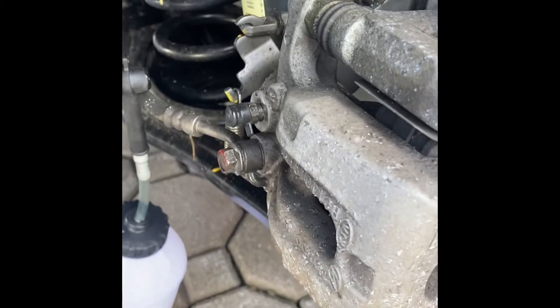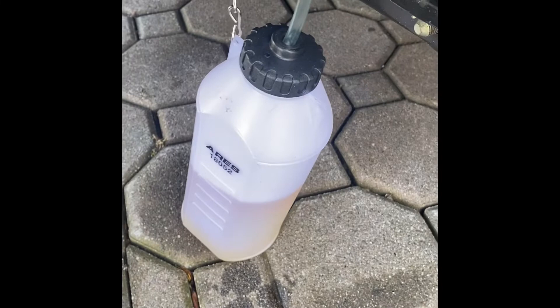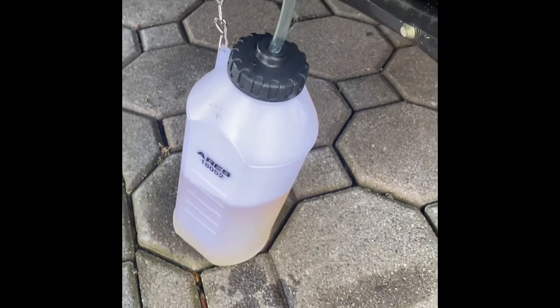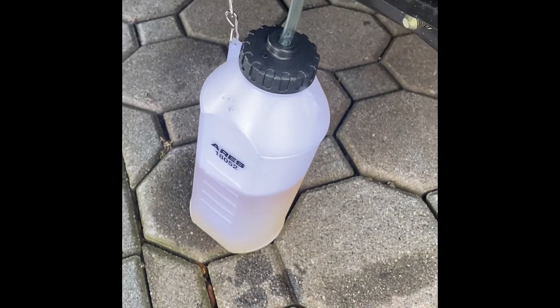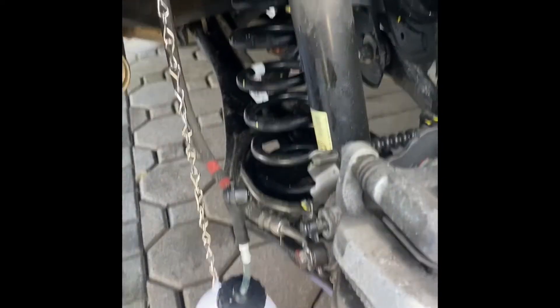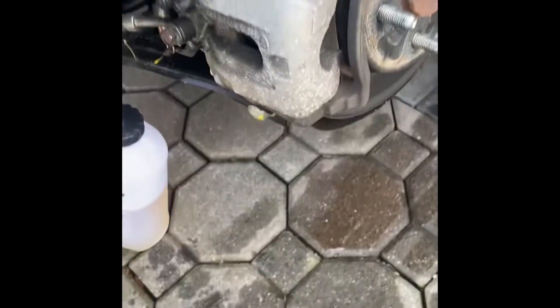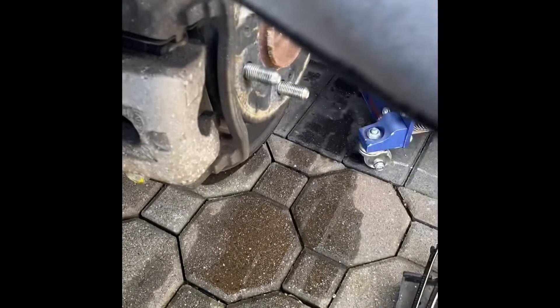This is the longest line on the car, so it has the most fluid in it. Towards the front you don't have to take out as much. I'm going excessively — I want to make sure I get it all out. But that's it. Now I'm going to get this off of here, put my wheel back on, and go on to the next wheel.